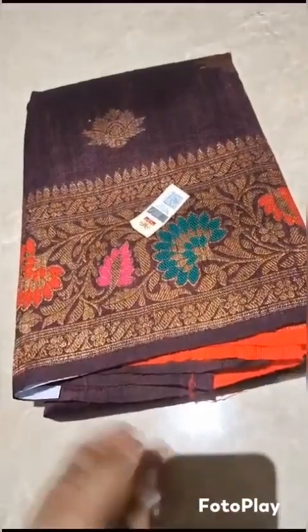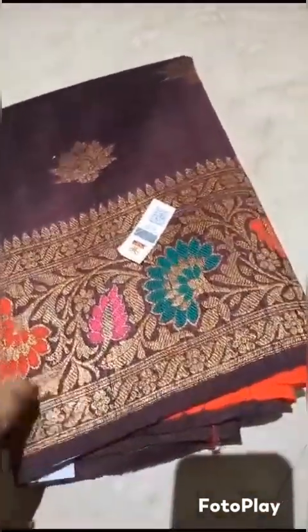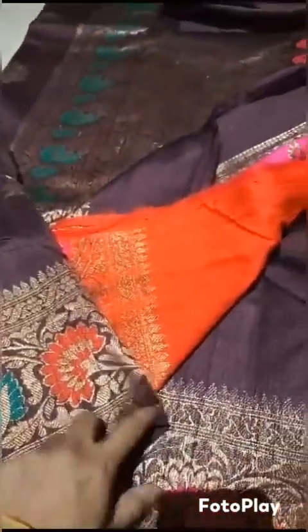Banarsi pure handloom dupian raw silk sadi, silk mark certified. Beautiful garnet shade with red blouse. Minakari border with the kadva weaved motifs all over the body. This is the rich pallu with the blouse in contrast red shade. This is the blouse piece. This is the look of the whole sadi.